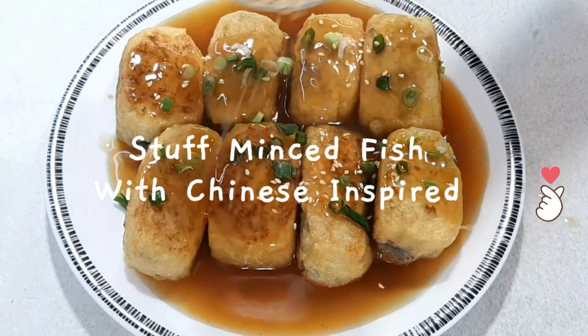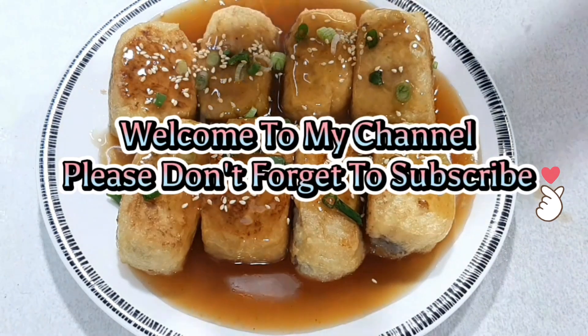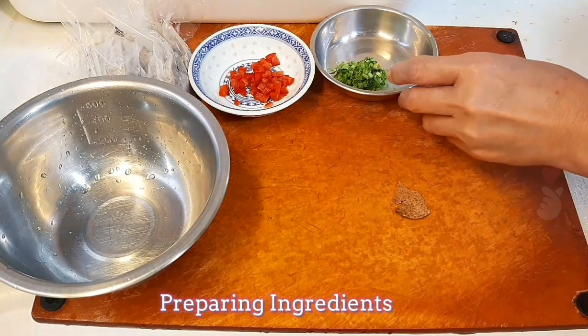Stuffed minced fish with Chinese inspired flavors. Welcome to my channel — please don't forget to subscribe. Now, let's start preparing the ingredients.